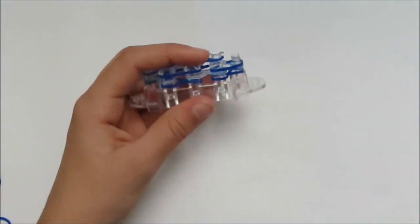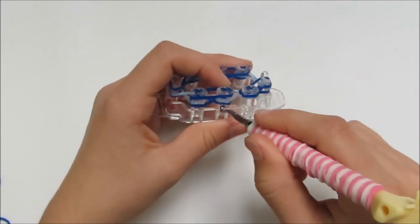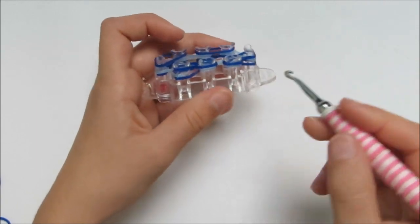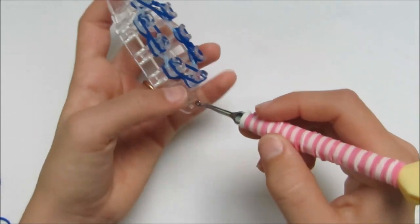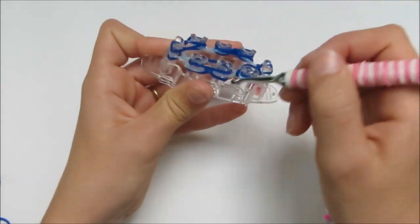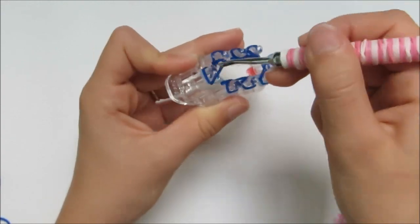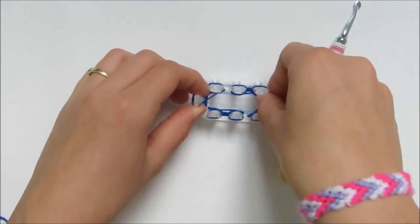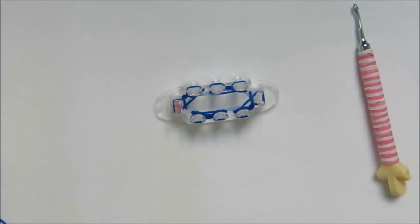Now hook up the bottom rubber bands. On every single peg, grab the bottom dark blue, hook it over and release. Do this on all eight pegs. Press everything down. We're going to do an extra — make sure the red dot is on your left side.